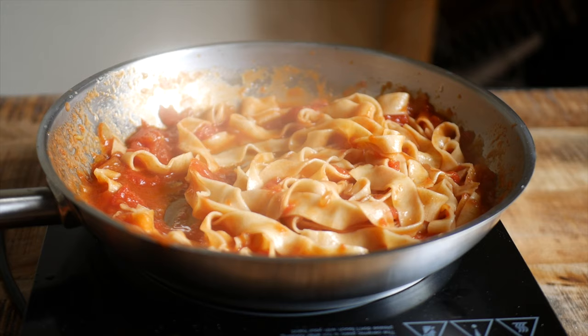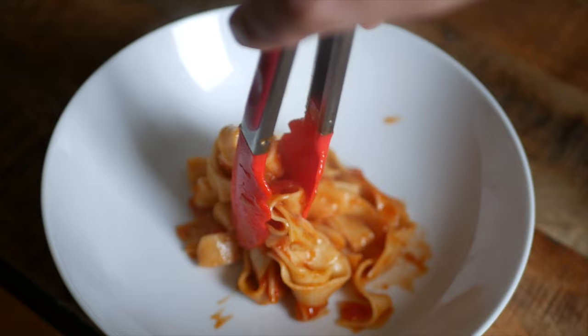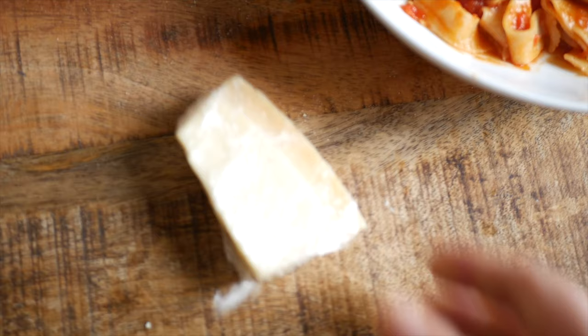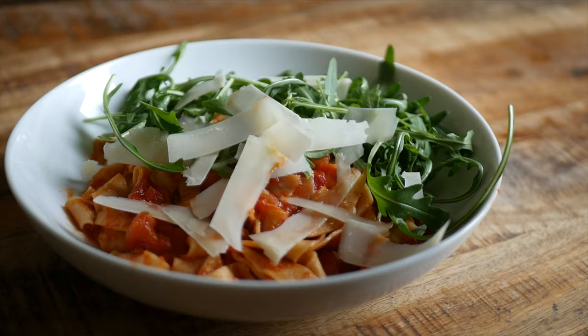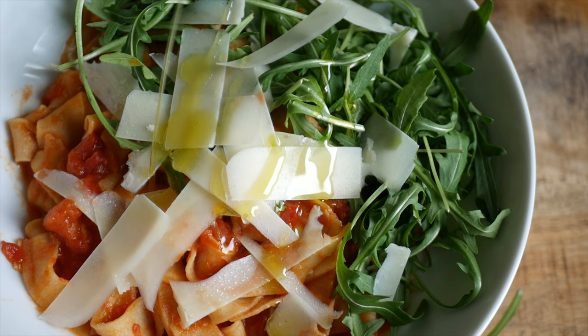I'm serving mine with my simple tomato sauce — I'll leave the link on screen and in the description below. I also added in some arugula we needed to use up and a little bit of old parmesan that was chilling in the fridge, then topped it off with some olive oil. No need to panic if there isn't pasta at the store — it's super easy to make your own.